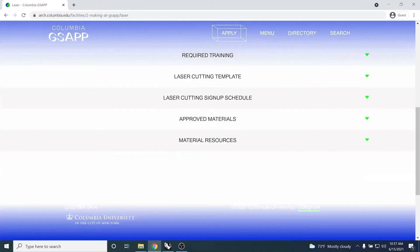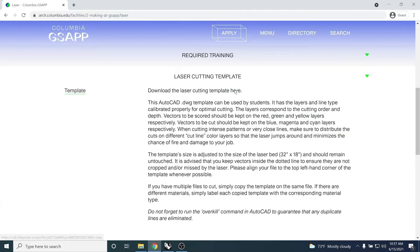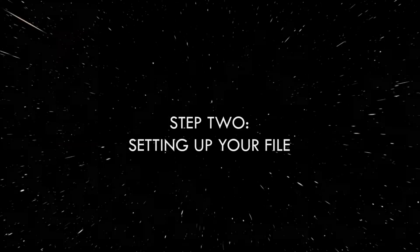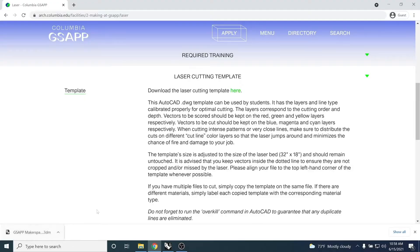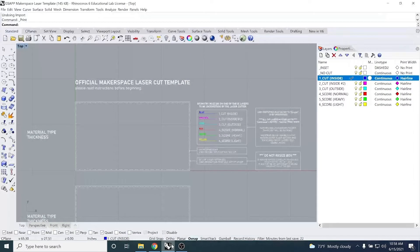Once you open up the file, you can see the template along with detailed instructions about settings, layers, properties, and information about the template itself. Each layer in this file corresponds to a color, which represents the different cut settings listed in the labeled box. For laser cutting from Rhino, you want to make sure that the cut layers maintain their correct settings.